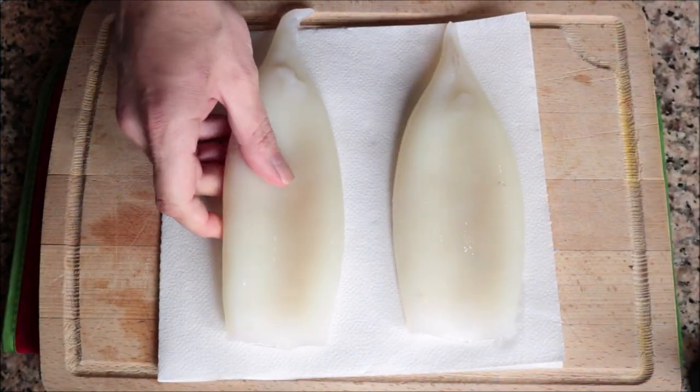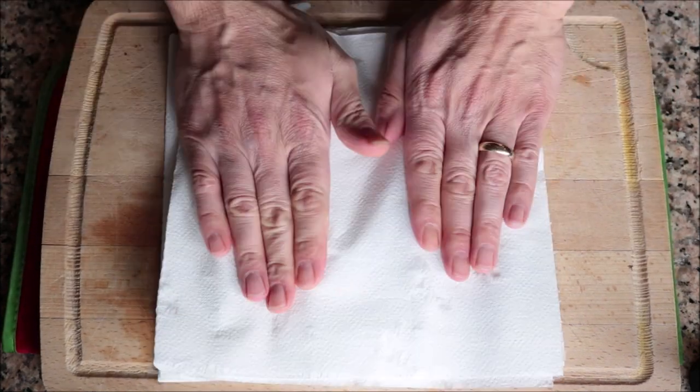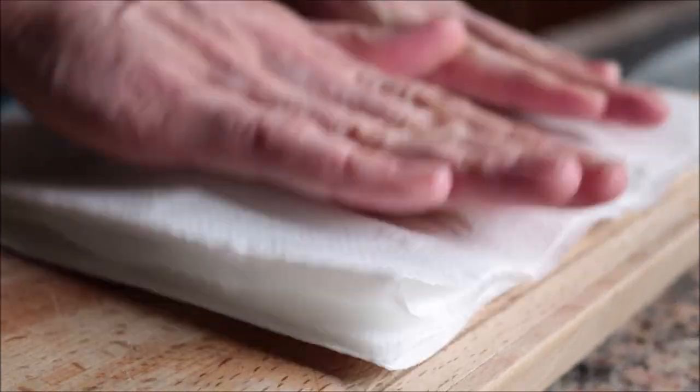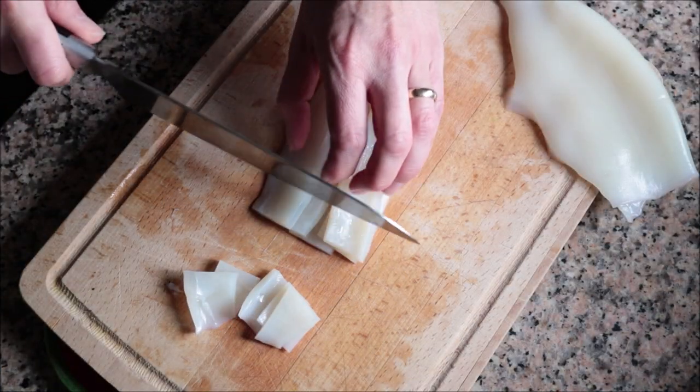I'll begin by getting all the seafood ready. I've got two clean tubes of squid — I bought these frozen and thawed them out. It's important to pat them down with paper towels to remove any excess water so the squid have a beautiful texture and flavor. I'm going to cut each tube into one-inch squares.